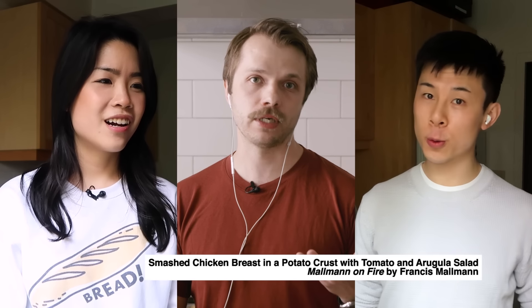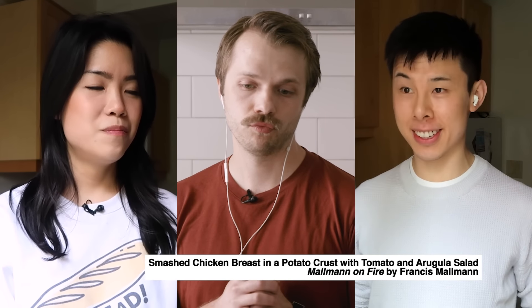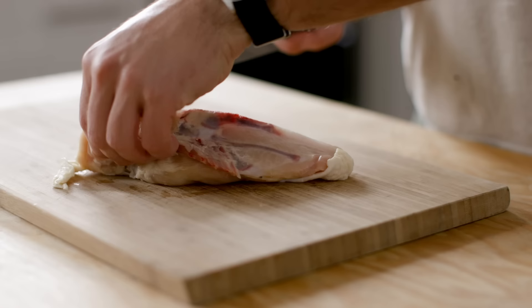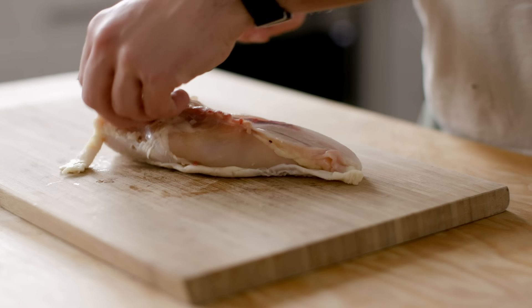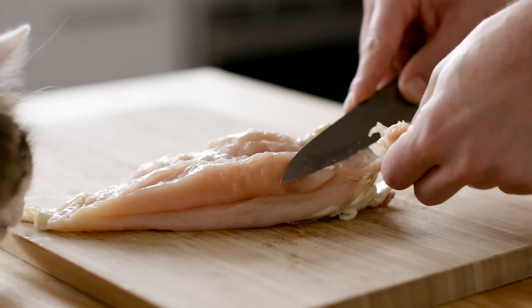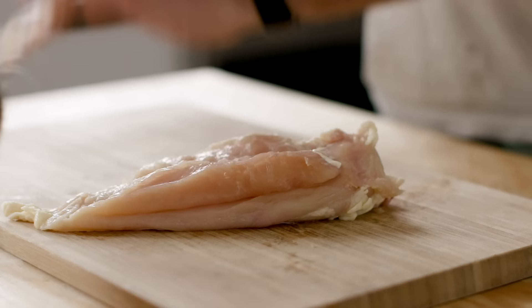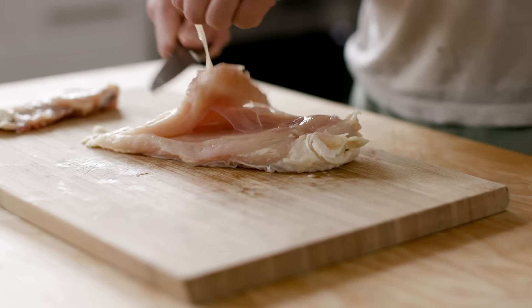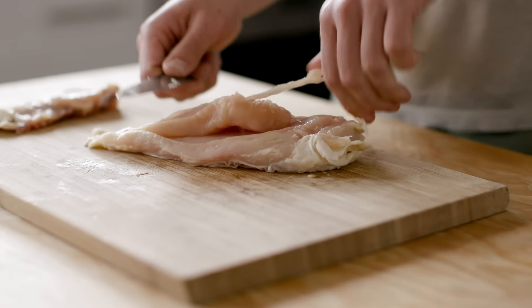For this recipe, you are asked to use a skin-on piece of chicken breast. Normally at the grocery store, if you're buying a breast on its own, it's either boneless skinless or bone-in skin-on. So I bought the bone-in skin-on and then just removed the bone. I then took a sheet of wax paper to protect the chicken from my cast iron, which I used as a mallet — I don't own one of those meat hammer things. The cast iron is good because it's a lot of surface area.